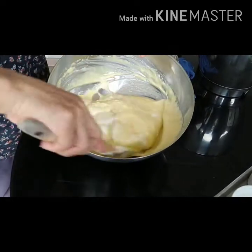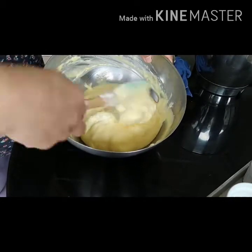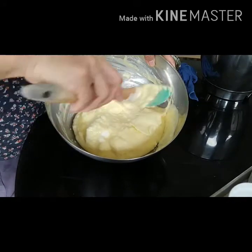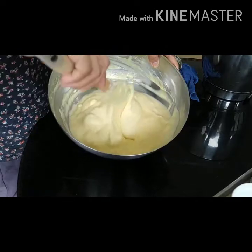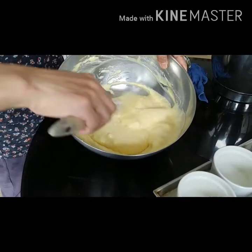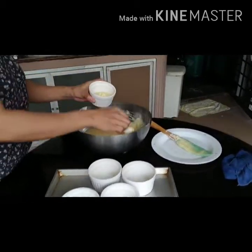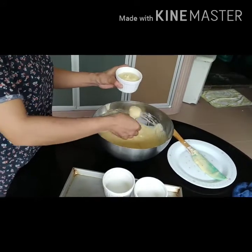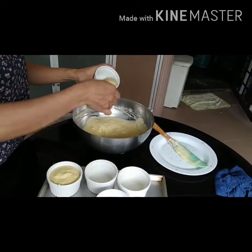Very soon we will put it into the ramekins. See the way you need to fold it — always do it in one direction. Now she is scooping the egg mixture into the ramekins, folding in one direction.